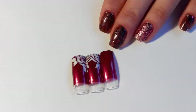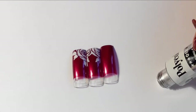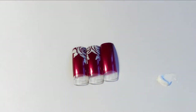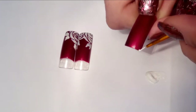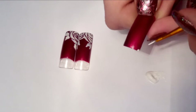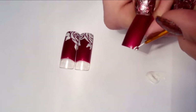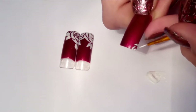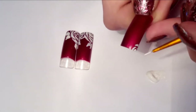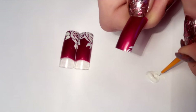We will also need our base color, which I have chosen as this beautiful darker wine color by Orly. I'm putting just a tiny bit of white acrylic paint under the sheet of paper. Next I'm just dipping my brush into the paint, putting a tiny dot in the corner of my nail, and then just making tiny little strokes, waving the top part of these strokes so that they appear a little bit more like rose petals.